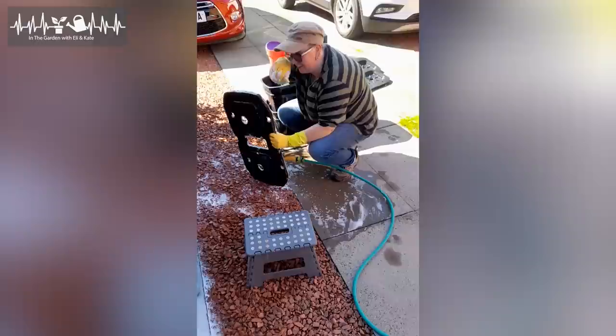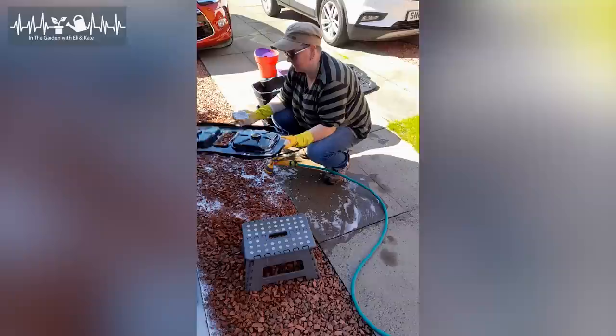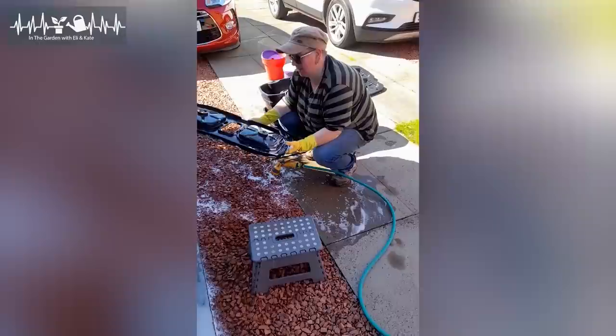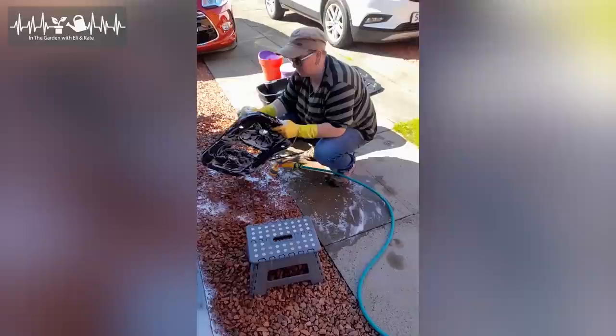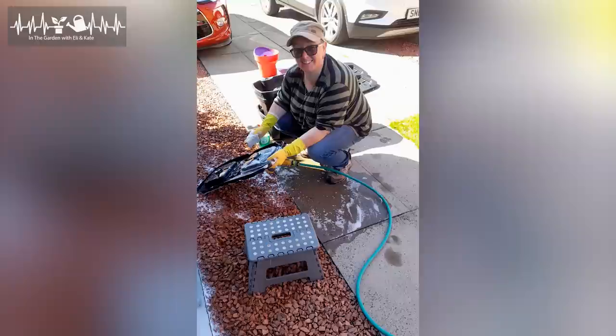Sucky job. You never see this stuff on Instagram, do you? Find my wife with the camera. We've just emptied the greenhouse so everything needs a really good clean. Problems with the fertiliser this year because it fermented, and problems with aphids and whiteflies. So everything's getting scrubbed, including the greenhouse.